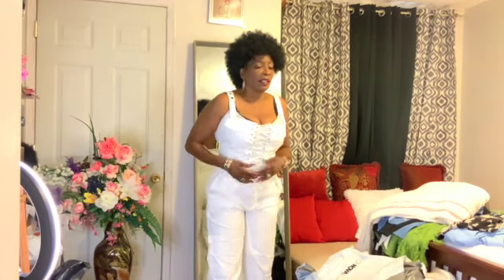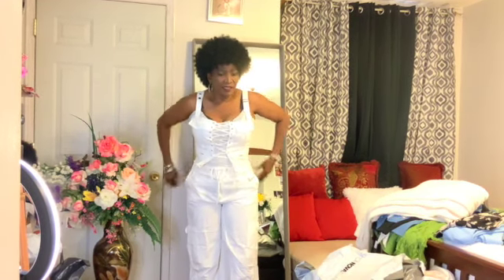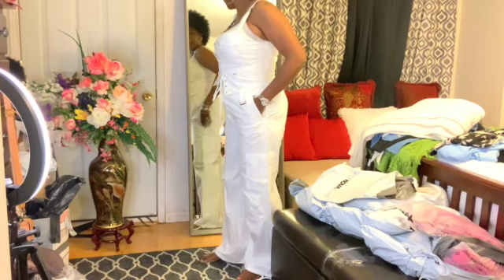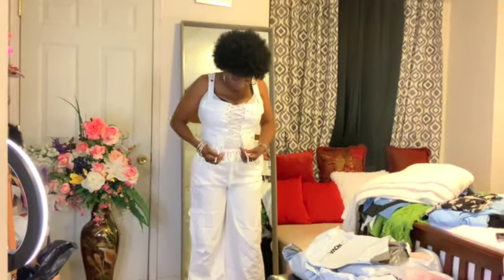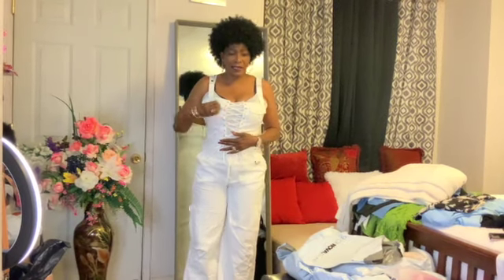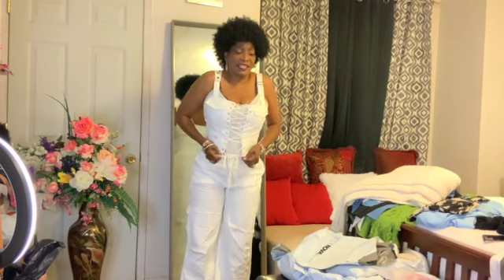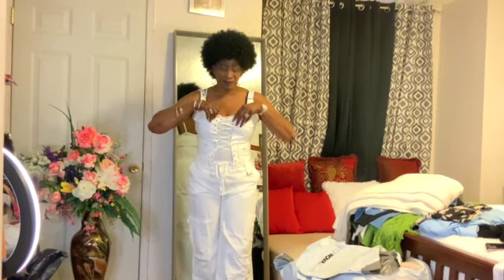Not On My Level pantsuit — this is a cute pantsuit. My camera lady, I really really enjoy it, it's cute, very very cute. However, I don't have the time to go through all the little eyelets to cross-thread this thing so I just leave it as is. The top is all right for me, though I wouldn't wear it without a tank top underneath.